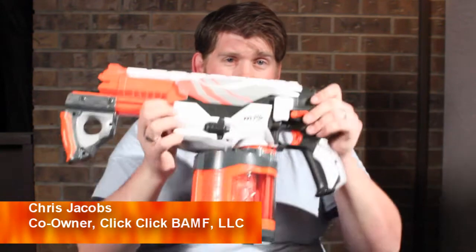Hey, what's up, warriors? It's Chris Jacobs here with Click Click Banff. We finally got another review for you. This time it's going to be the Nerf Vortex Pyragon. We'll get into that in just a second.